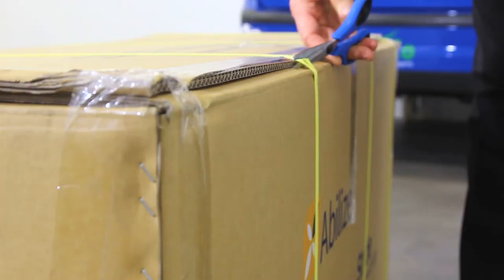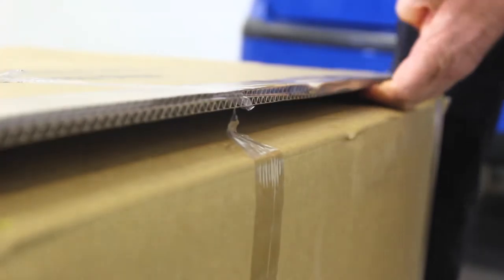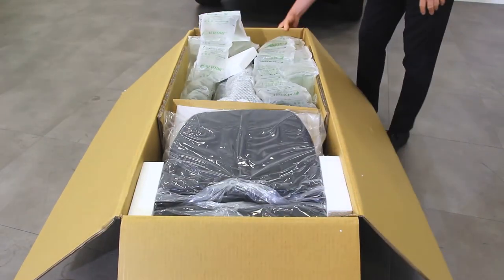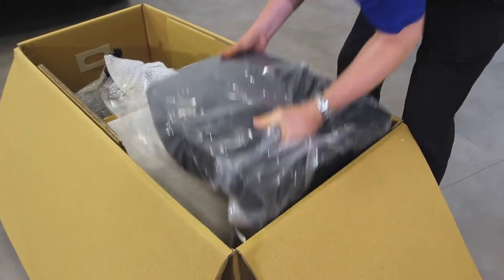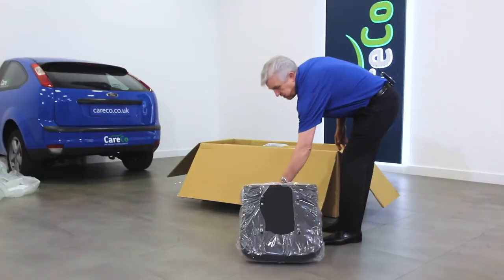To open the box, carefully cut the tape and any straps with a knife or a pair of scissors. We will now show you how to safely remove your scooter from the box. First, remove any excess packaging then start lifting out the various scooter components, starting with the seat, headrest and colour shrouding.